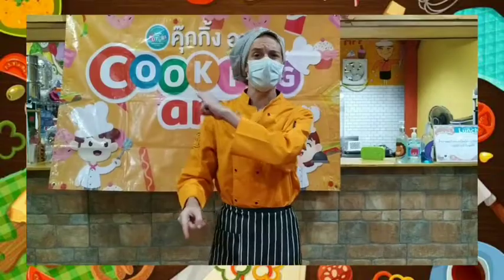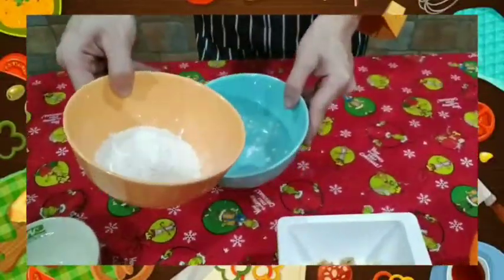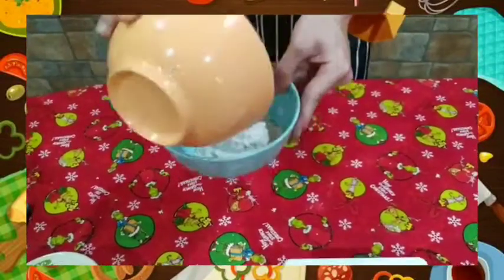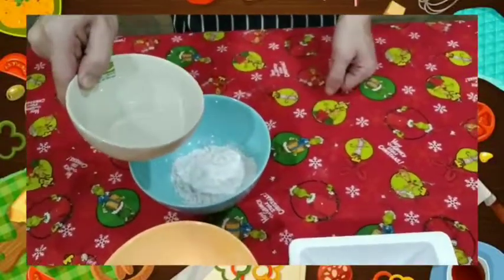Alright, let's get started. First, we're going to take our flour and we're going to dump it in the bowl. Just like that. There we go. Next, we're going to add some water to it. Just a little bit at a time.